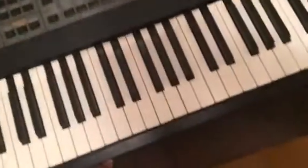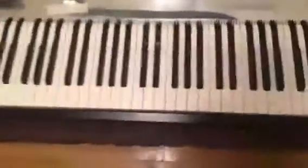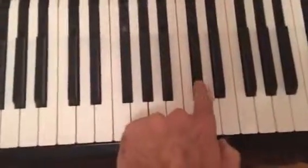Once the screws are out, you can put the keyboard flat like this and just lift up the panel. Now you have access to any key that needs to be replaced.